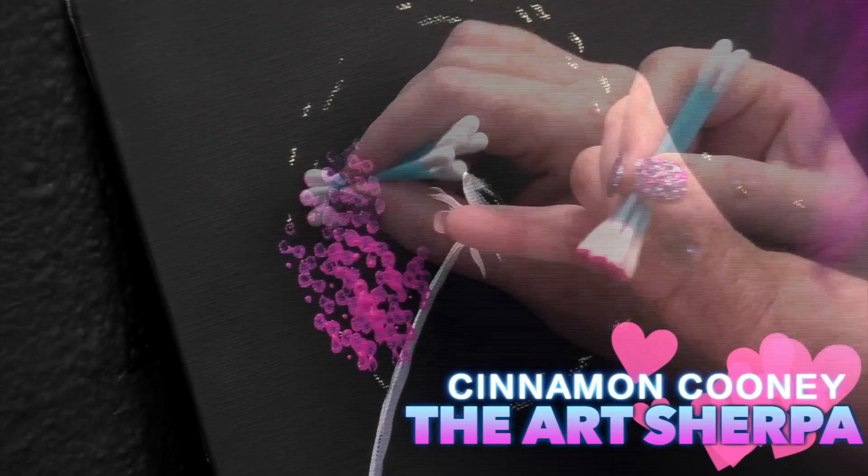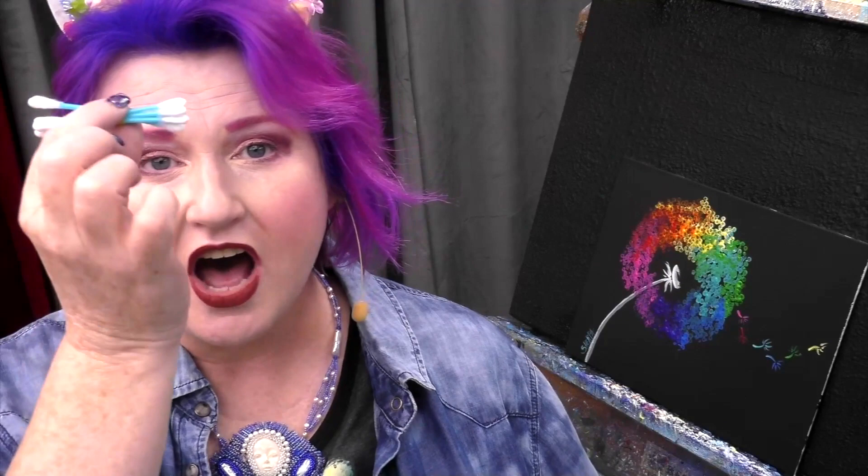Hey everybody, I'm Cinnamon Cooney, your Art Sherpa, and today I'm going to show you how to create this very easy dandelion using the acrylic technique of painting with cotton swabs. So get your paint, get your brushes, come back and meet me right now. I'm going to show you how you can do this easily at home.